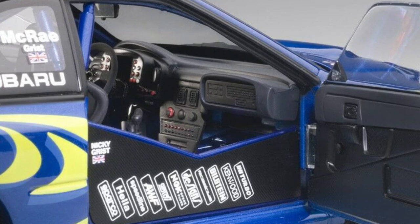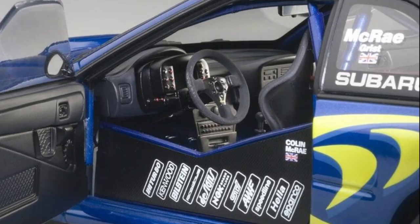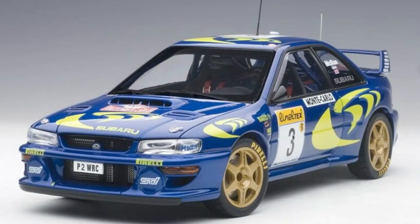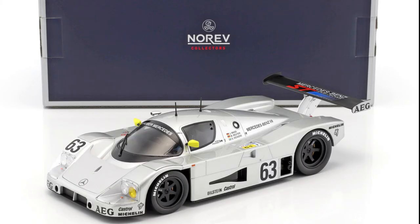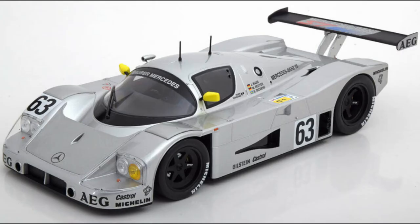This is also one of the infamous cars where the tobacco logo was changed. Those should really be three fives representing the 555 tobacco brand — it used to be a cigarette called State Express 555. So this is a Sauber Mercedes C9. The Sauber team was based in Switzerland, contracting on behalf of Mercedes to build this race car with a twin-turbo 5-liter V8. This car was a beast at Le Mans in 1989 — to me this is like the ultimate Group C car.